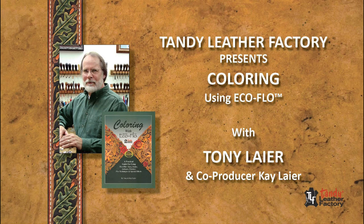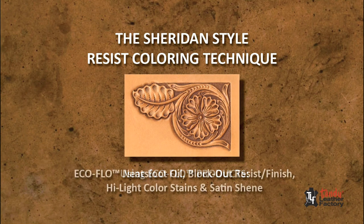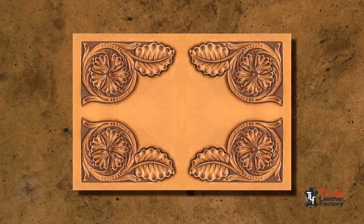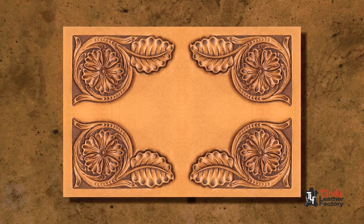I'm Tony Lear, and in this video, I'll be showing you the Sheridan Style Resist Coloring Technique using EcoFlow products. Sheridan Style Coloring involves applying several different EcoFlow products in a prescribed sequence to create rich color with a lot of definition to cuts and impressions.